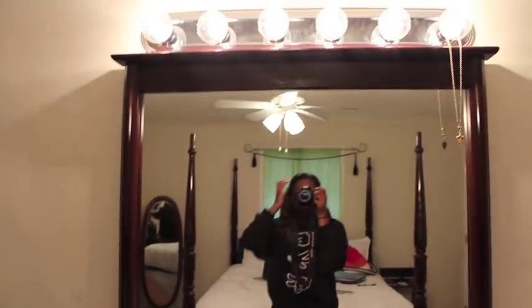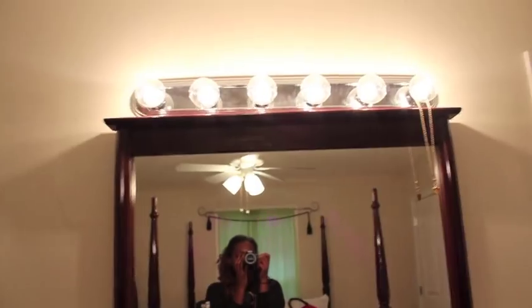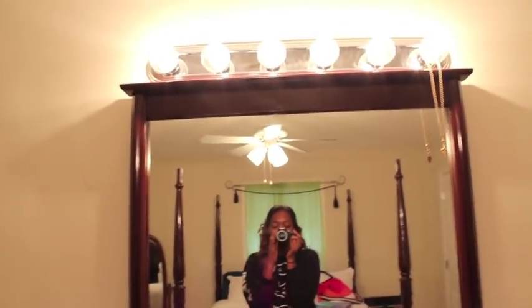I got the lights from Home Depot. They came as one little strip without bulbs or any wiring in the back because they're meant for your bathroom. What I did was cut an extension cord, stripped it, and connected it to the back, then bought the bulbs separately. I'll link the video I got that from below if you'd like to know how to do it as well.